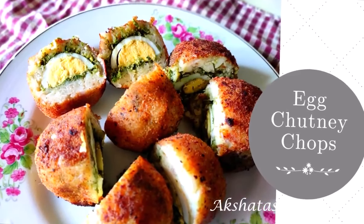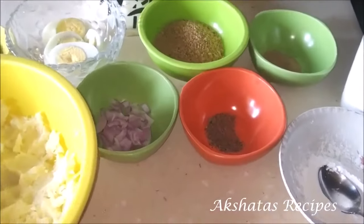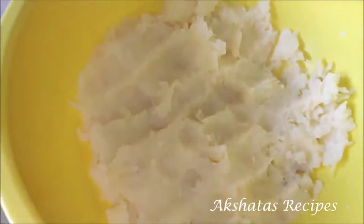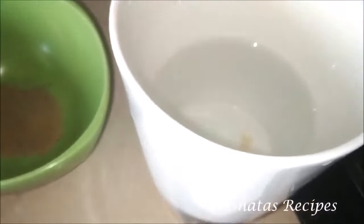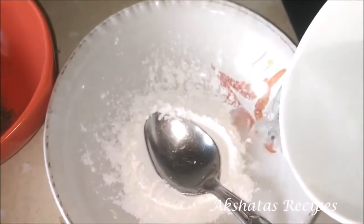Now let's start with today's egg chutney chops recipe, which is super simple and really very delicious. I've also boiled some potatoes — four medium sized potatoes in a pressure pan, one whistle on high and then simmered for 10 minutes, then completely cooled down. I've just smashed them up. I also have half an onion finely chopped, some breadcrumbs, about a teaspoon of chaat masala, some pepper powder, and a little bit of corn flour and water which I'm going to make a slurry with. All ingredients with their exact measurements are going to be in the description box below.